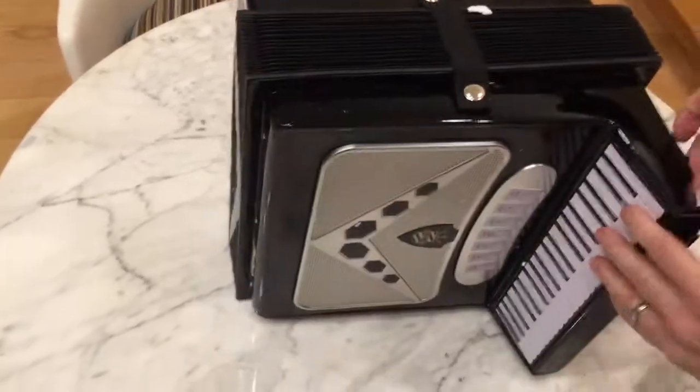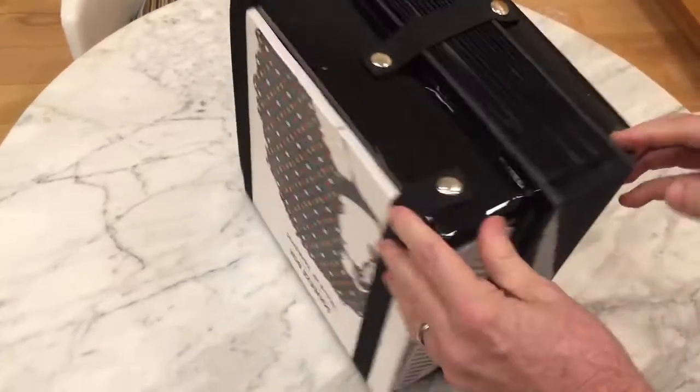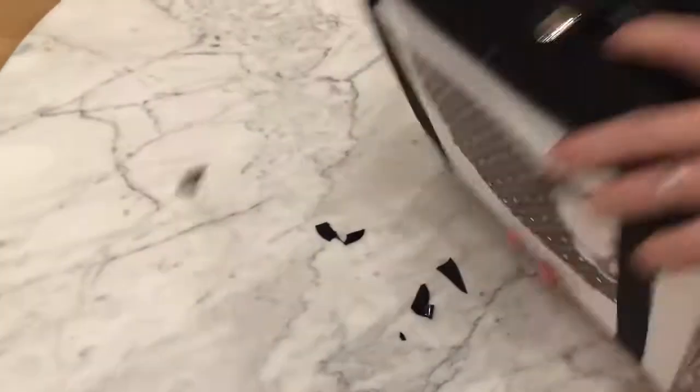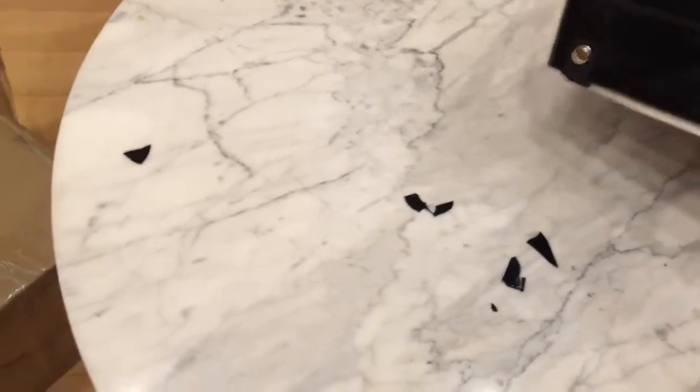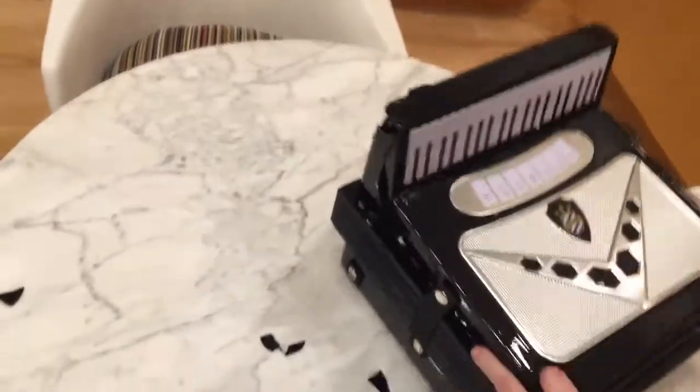And there it is. Look at it. Let me spin it around for you. Get the Styrofoam off. There it is. Look at this! That's this side, that's the other side. It falls apart all on its own. It's okay — it's a prototype. Prototypes are supposed to fall apart.